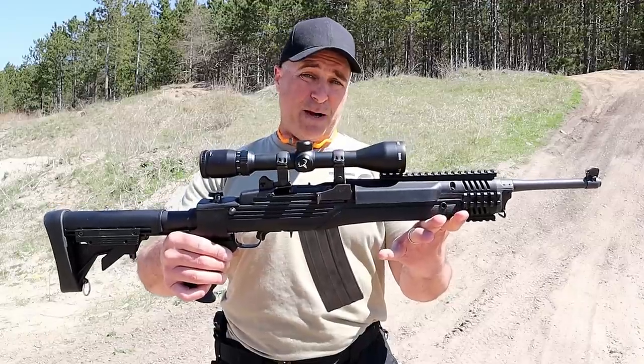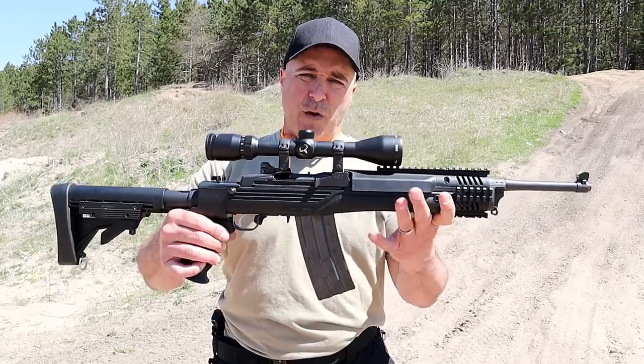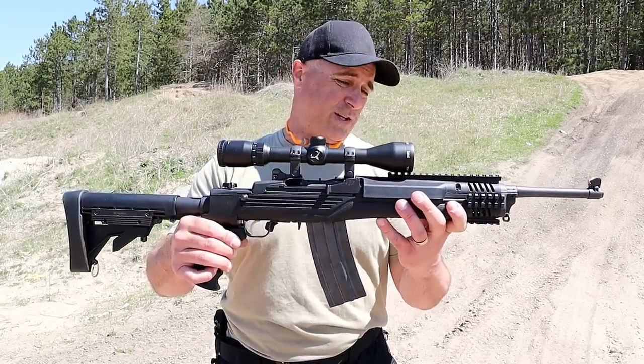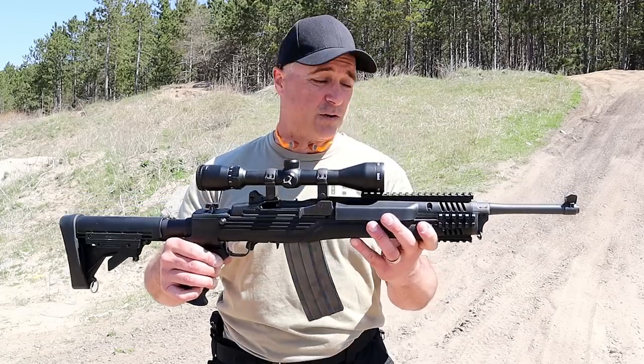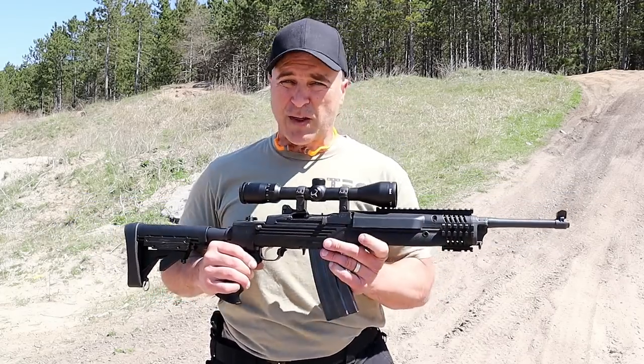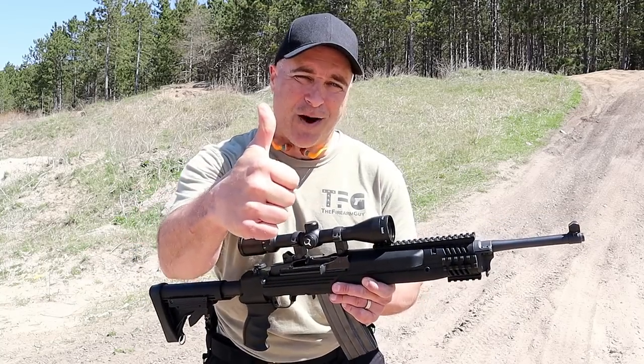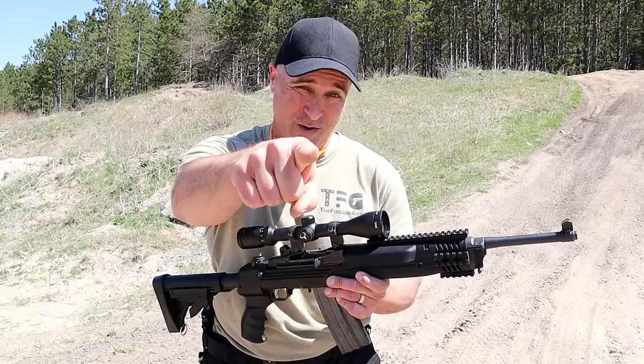I'm happy to take it back out. This was actually a viewer's request, and I'm thinking about doing a more modern review of this rifle — we'll see what the future holds. I've always enjoyed it; I think it's one fine firearm. If you like videos like this, please subscribe and share. I always appreciate the thumbs up button. Thanks for watching and you guys be safe.